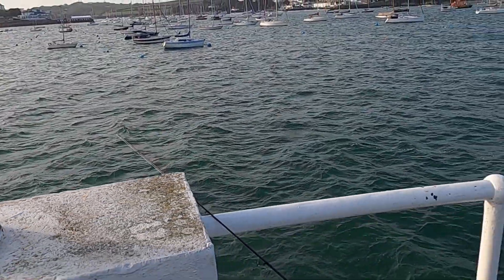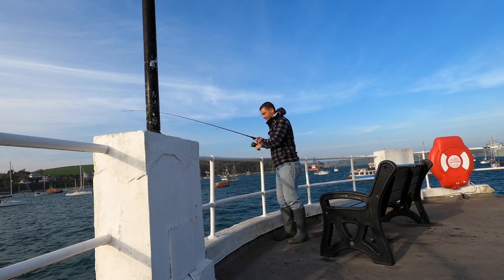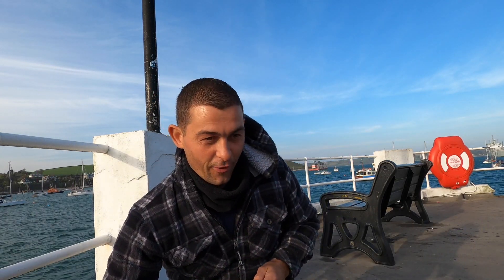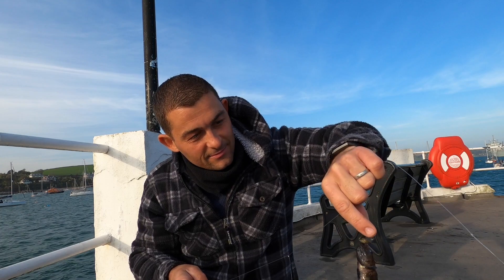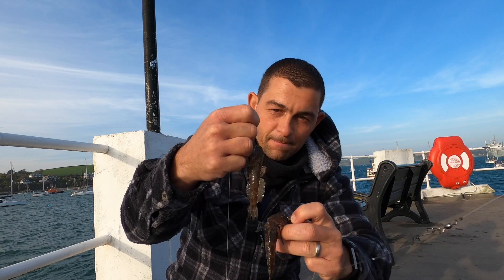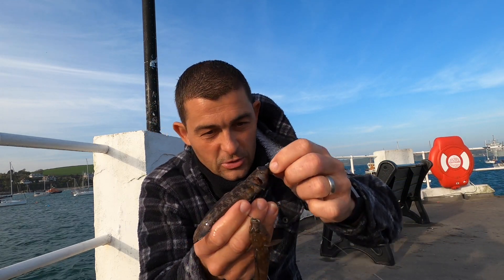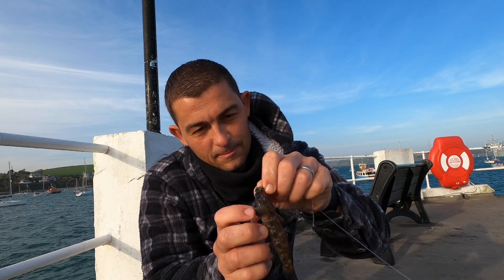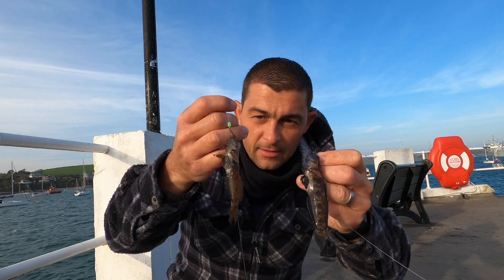Well that didn't take long at all — we've actually got a double shot! There's another species — two black gobies! There's one... there's another one. Now they do have a lovely dorsal fin. It's blowing a gale now, it's absolutely howling. They do have a really pretty dorsal — see if I can get it to stick up. Big mouth on them. You can see the colour difference there — these are both black gobies.